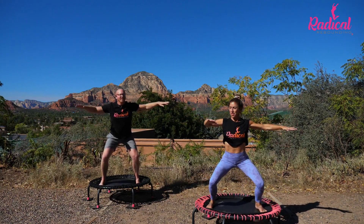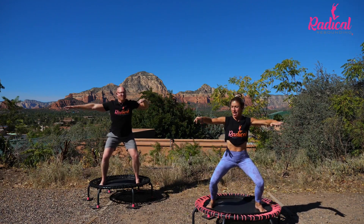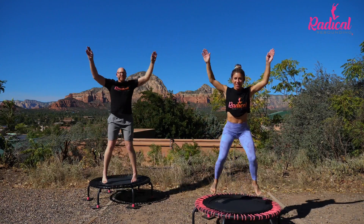Let's do that alternating arms again. Make a noise if you want — get it out of ya. Three, and two, and one. We hold. And pulse. Breathe.